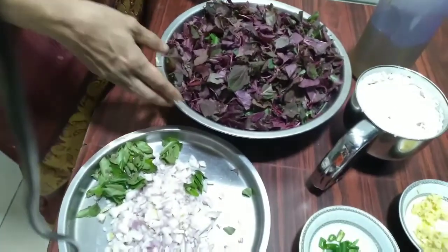Hi friends, welcome to my channel Lizzy Teachers Cooking World. Today I have come with a recipe of red spinach. In Kerala we call it cheera — it's a very good leafy vegetable and I will show you all how to cook it. It's a very tasty dish.